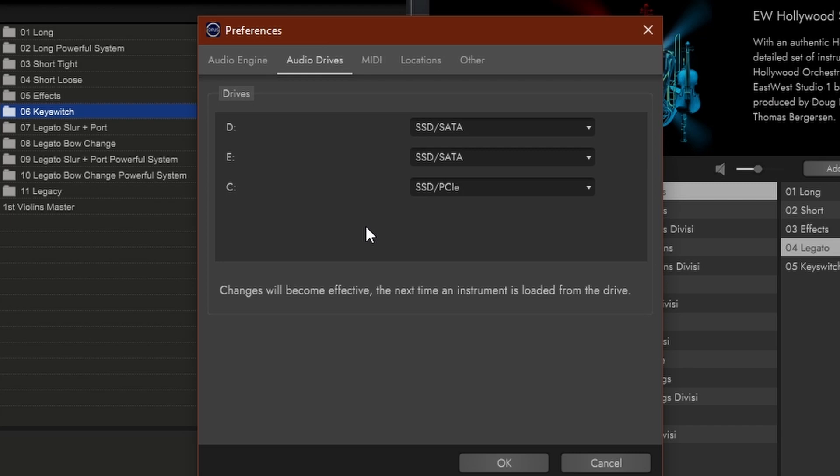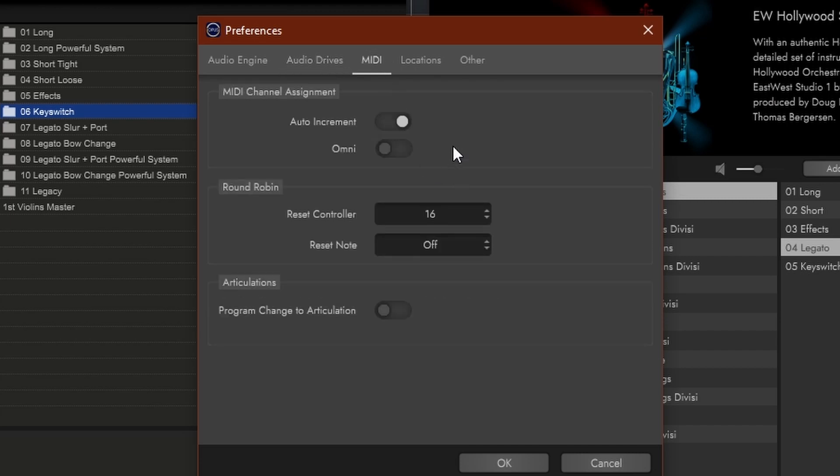Audio Drives — it's not about what audio driver you're using; it's really about how you use your hard drives. I have three here, and my C drive actually is a PCIe, so I've set it to that. If I were to have any samples on my C drive, the Opus engine would handle those differently because that's a faster drive. MIDI refers to how Opus is going to handle MIDI. Auto increment means every instrument you load to an Opus engine will add a MIDI channel. If I have five instruments, it will be channels one through five. If you do Omni, then all instruments will be controlled by any controller — which might be better if you want all loaded patches to sound at the same time. I prefer auto increment.